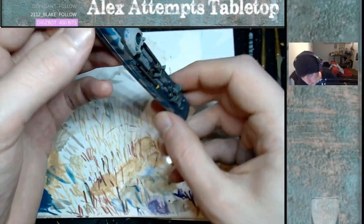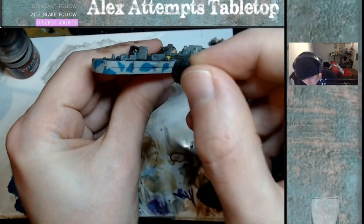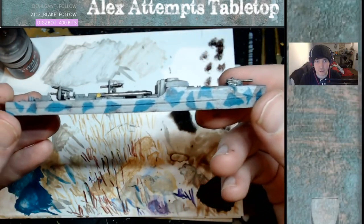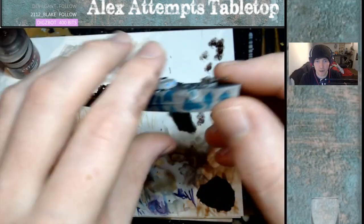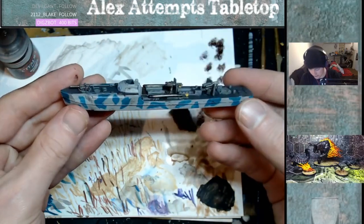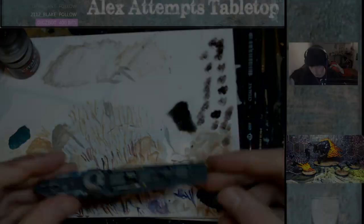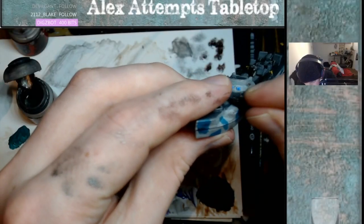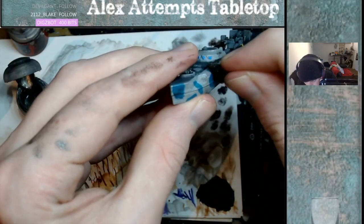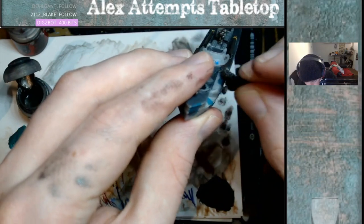Now I'm going to show you some more weathering. You want to use a brown — I used Rhinox Hide with a sponge — and just place it around the boat to give a slight chipping effect. Then we go over that Rhinox Hide with Leadbelcher, which gives a weathering chipping effect, like the boat has been out at sea for a while and been used — not brand new.